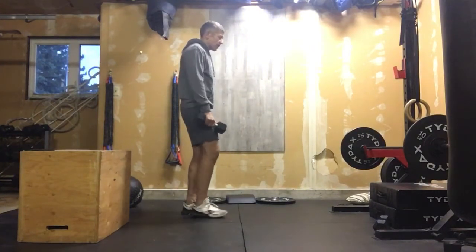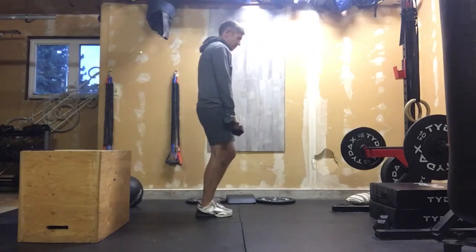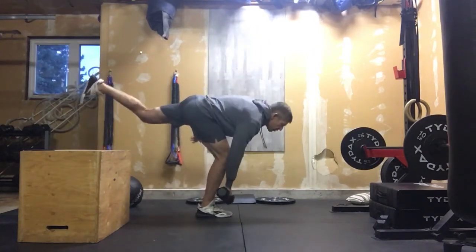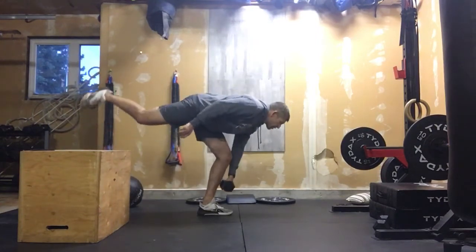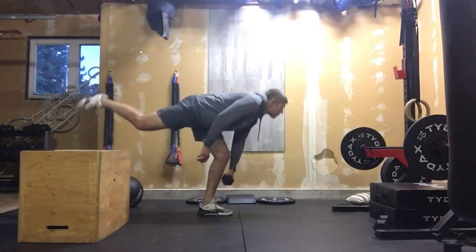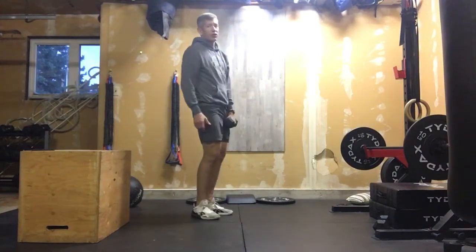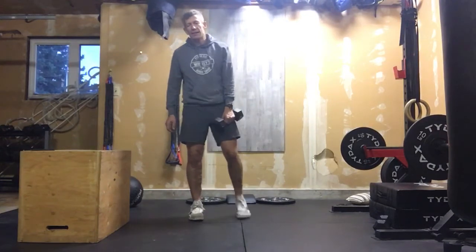You would start out with your dumbbell and do 10 reps on one leg, then switch sides — looking out ahead — 10 reps on the other. You're gonna feel one heck of a fire going in the back of the legs right after you've done that.